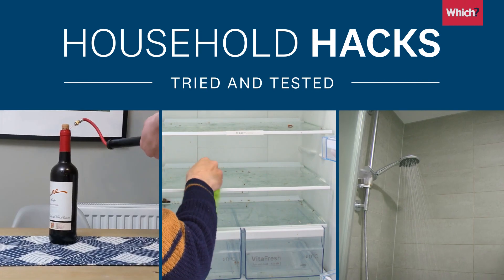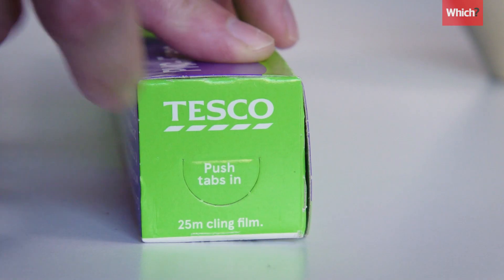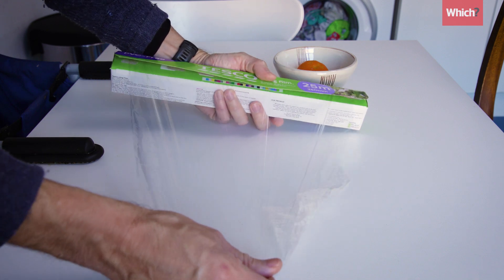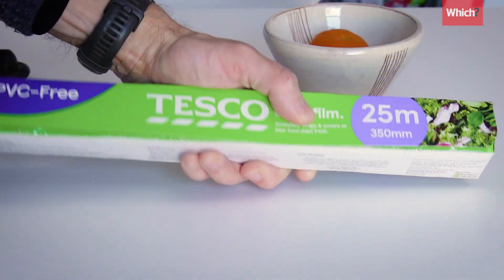This is Household Hacks, tried and tested. Let's talk about those little holes on each end of the box. They fold inwards, which keeps the roll in place and stops it from popping out of the box, and following this simple instruction, which is written on the packaging, does make using cling film easier.